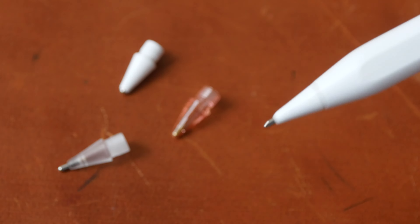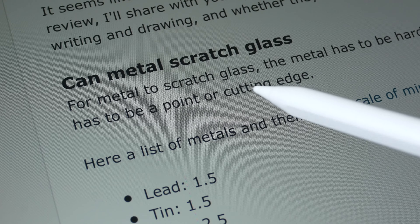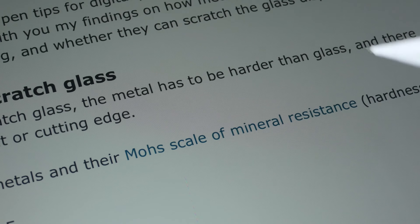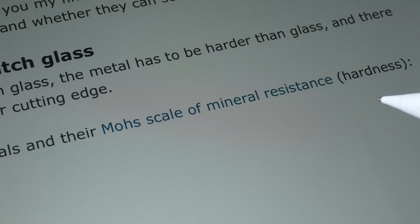So let me put on this metal pen tip with the needle point. To know whether metal can scratch glass, you must first understand the concept of hardness, which is measured using the Mohs scale of mineral hardness.